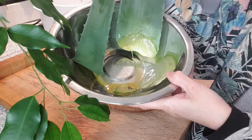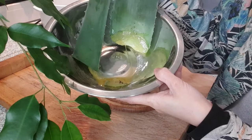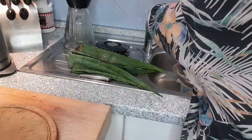We're now here in my kitchen and what we're gonna do is peel the leaves so that we can get the gel out. As you can see, the sap, which is poisonous and can cause skin irritation, has come out. What we're gonna do now is wash the leaves a bit because they're full of dust.